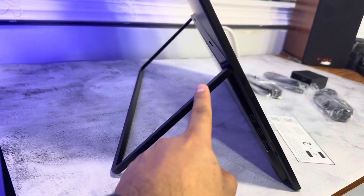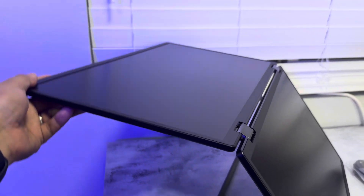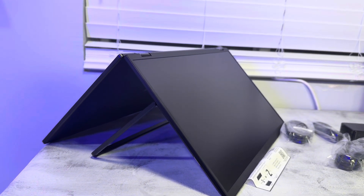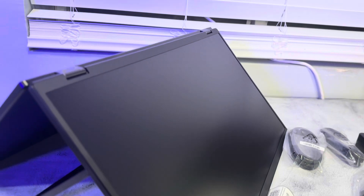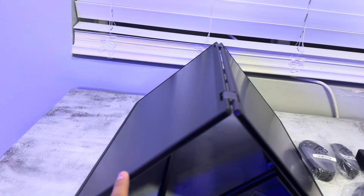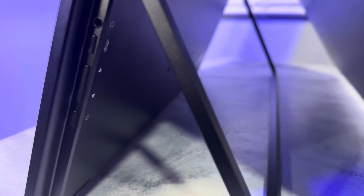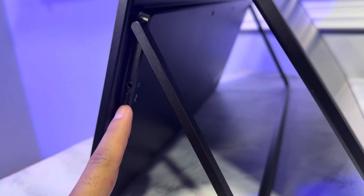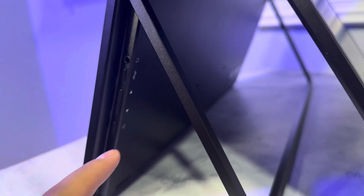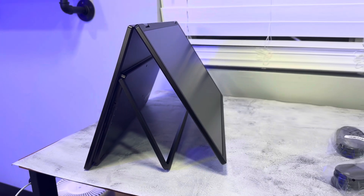There's a back frame that holds it in place. If you want to be extra cool — say you need to share a screen with somebody else — you can fold this all the way to 180 degrees. Then you can have one side to share the display and the other side to share the display. On the other side we have a power button, up and down buttons, a headphone jack, and an extra menu button.